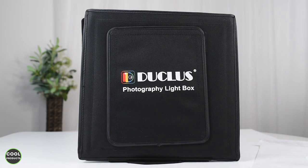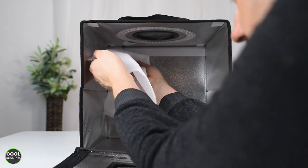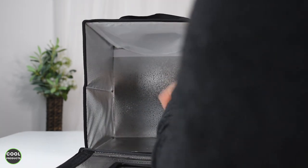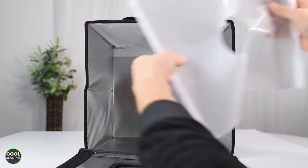To install the diffuser, it's very simple — just open the front part. The light travels from the top. The diffuser has velcro and you attach it on the top just like this. Or if you want to take photos through the top hole, use the other diffuser which has a hole in it.